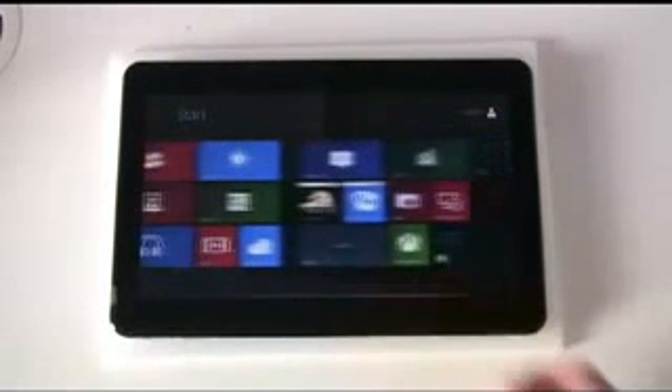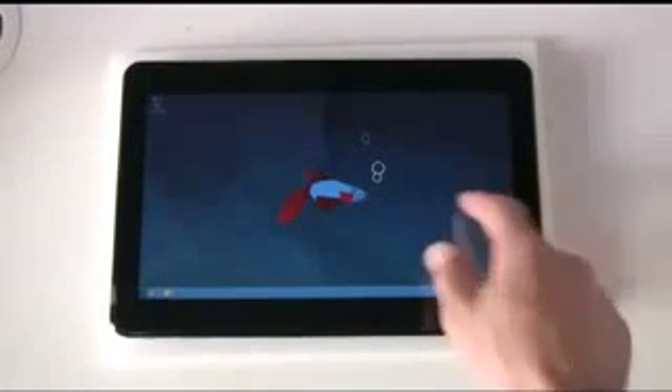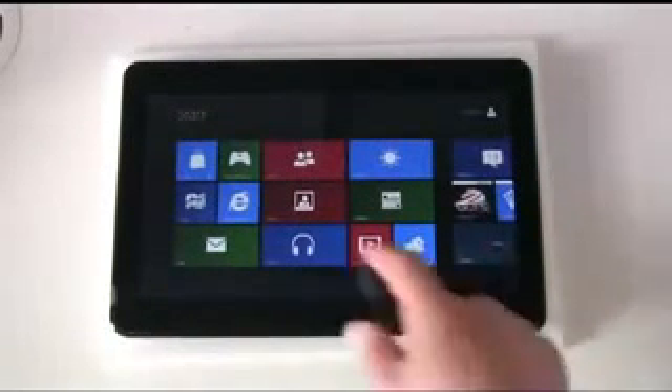There are plenty of videos already on the web about Windows 8, but we'll just take a very quick run through. Essentially, you've got the desktop running almost as an application, which you launch from your Metro-styled start screen here at the front.